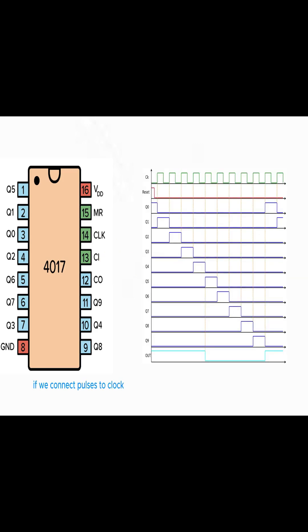If we connect pulses to clock pin 14, the output of every output pin will generate pulses as you see in the chart.